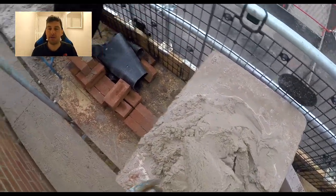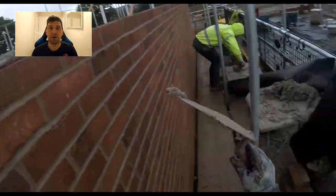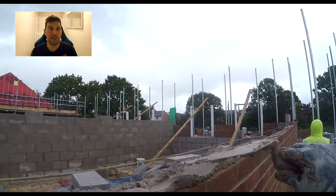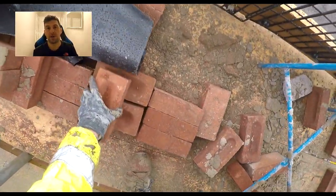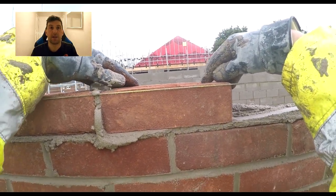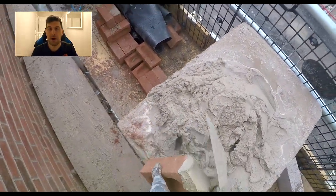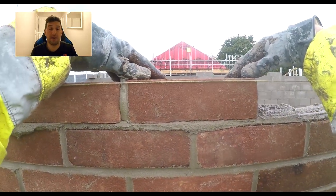I know some people will say you shouldn't be laying above chest height because of quality control — that you can't keep an eye on quality as well. That can be true, but 21 courses is pretty much an industry standard, especially on building sites, because it works in with the scaffold. Unless you've got a plank scaffold where they'll work to whatever height you want, it's still 21 at the end of the day, so you've got to get used to laying those high courses.